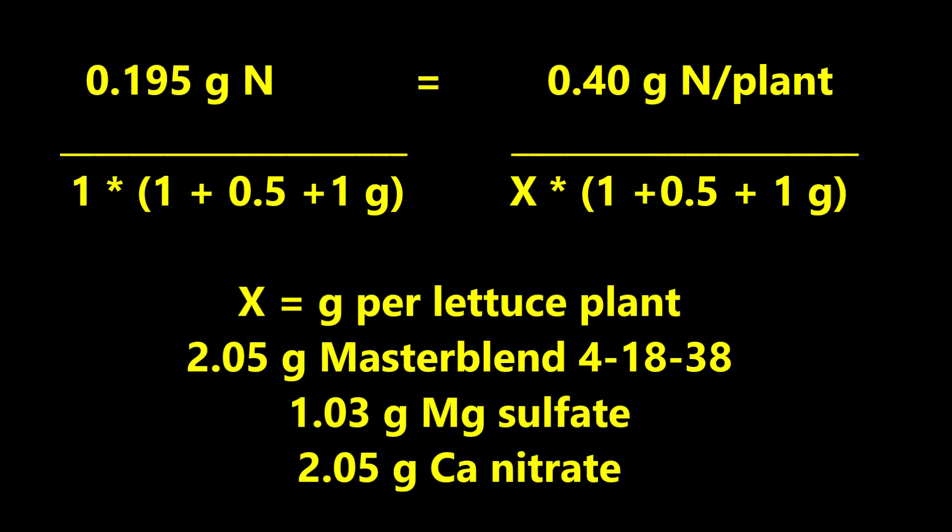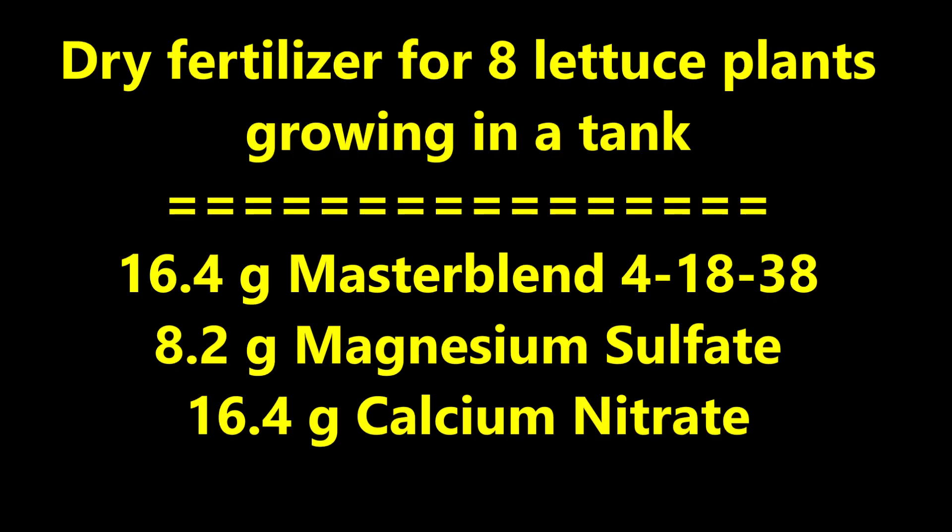A proportion equation calculates the following amounts of each component needed per lettuce plant: 2.05 grams of master blend 41838, 1.03 grams of magnesium sulfate, and 2.05 grams of calcium nitrate. The amount of dry fertilizer needed for eight lettuce plants in one hydroponic tank is 16.4 grams of master blend 41838, 8.2 grams of magnesium sulfate, and 16.4 grams of calcium nitrate.